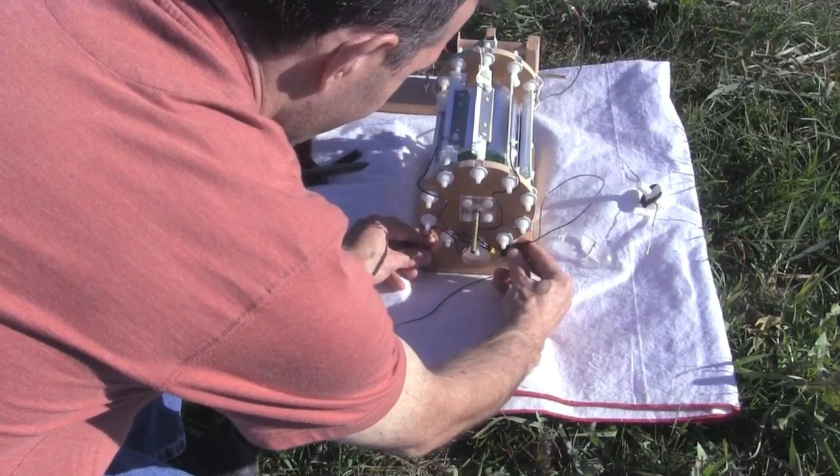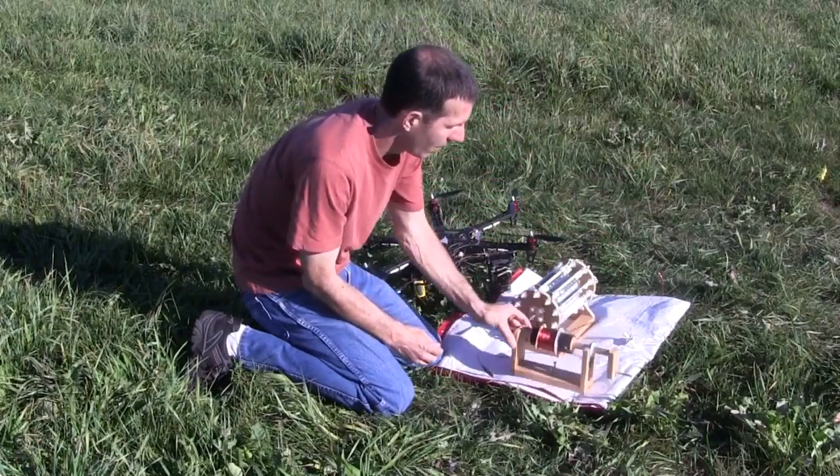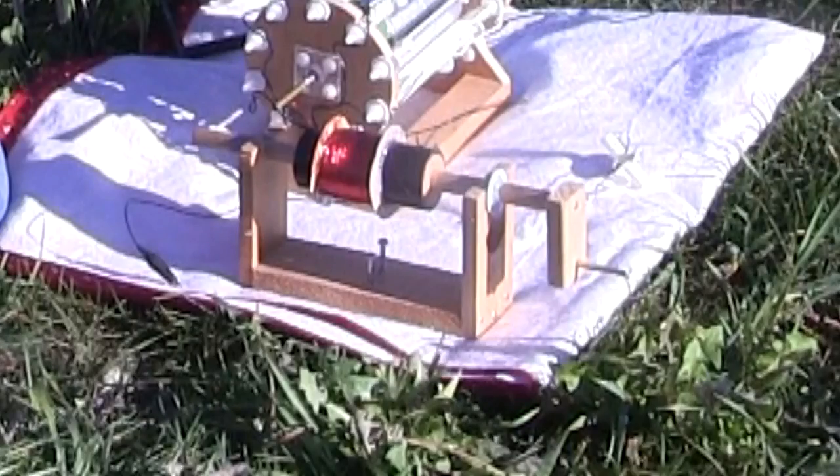Another wire was connected to the other side of the Corona motor — that one will go to the wire that will be lifted into the sky. The wire that will be lifted into the sky starts out on this spool, with a hand crank for winding it back up afterward.